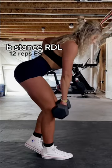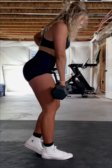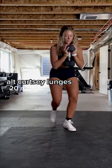So first things first, 12 reps each side B stance Romanian deadlift. Then go straight into 20 reps of alternating curtsy lunges.